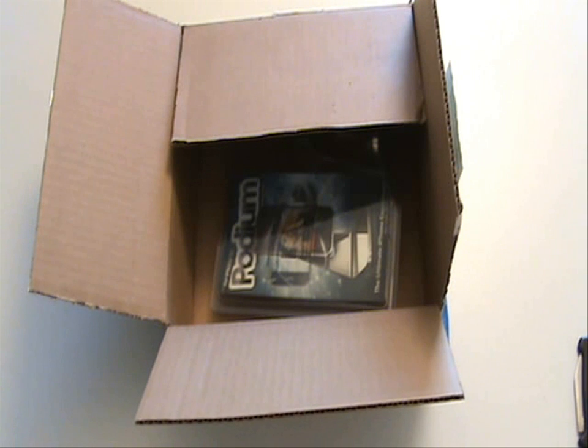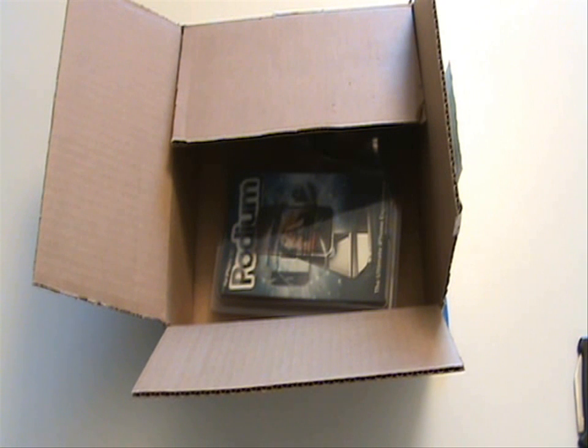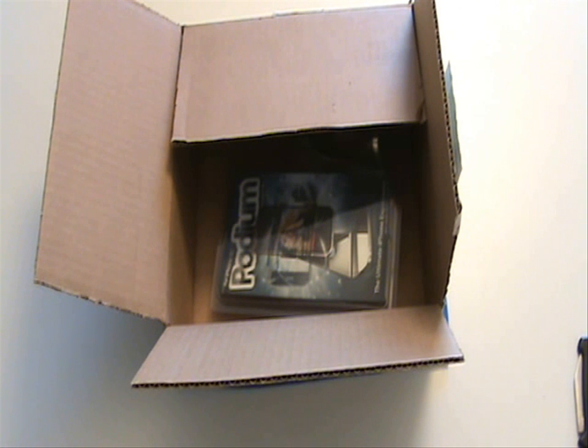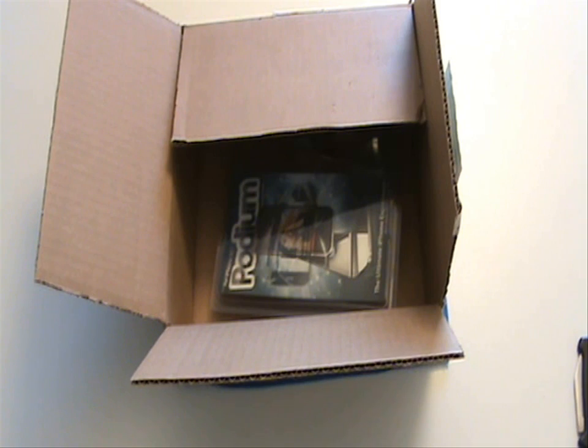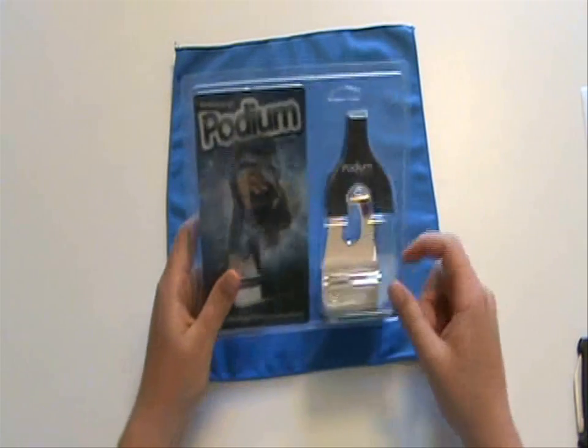Let me make sure there's no personal information showing. Okay, it has my info and it just says what it is — it is the Platinum Podium for the 3G iPhone. You guys can see it says 'for iPhone 3G' up there, but at the bottom it also says 'also works with iPod touch.'